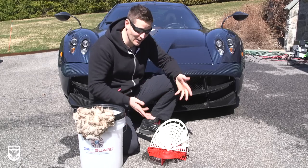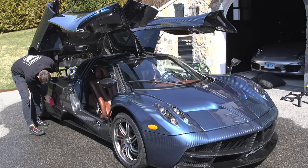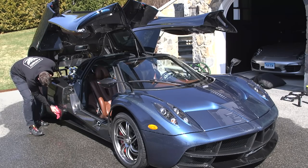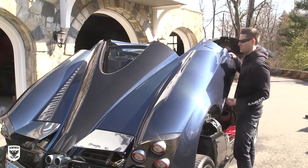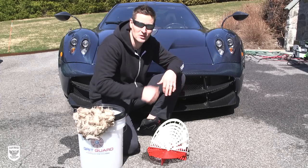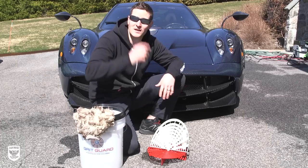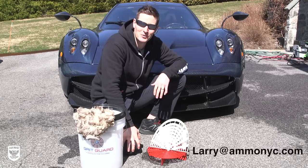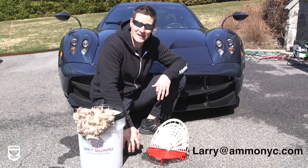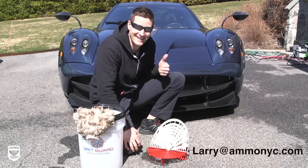I'm sure you guys are watching like, that's really exciting, but we want to see this thing back here. I don't really have anything special to say because it's so ridiculous that I don't even know what to say. But I'll give you the behind the scenes and show you what it looks like inside — it's a real privilege to work on it. If you guys have any questions, shoot me an email at Larry at AmmoNYC.com. As always, thanks for watching. Stay tuned — after this, we're going to play with the Pagani.